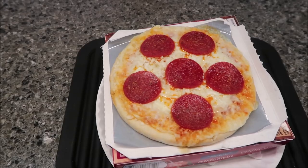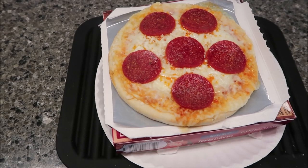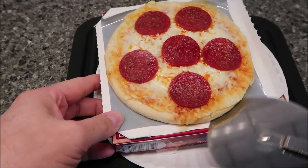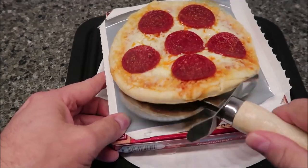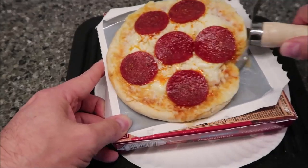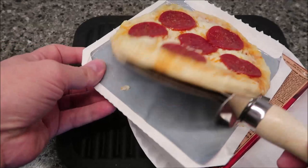Okay, here it is out of the microwave. I'm going to take this pizza off — I have a pizza cutter, but you can do this with a plastic knife. It's a little more difficult to cut it with a plastic knife, but it can be done. I did it for years — I would just take a plastic knife and cut it.